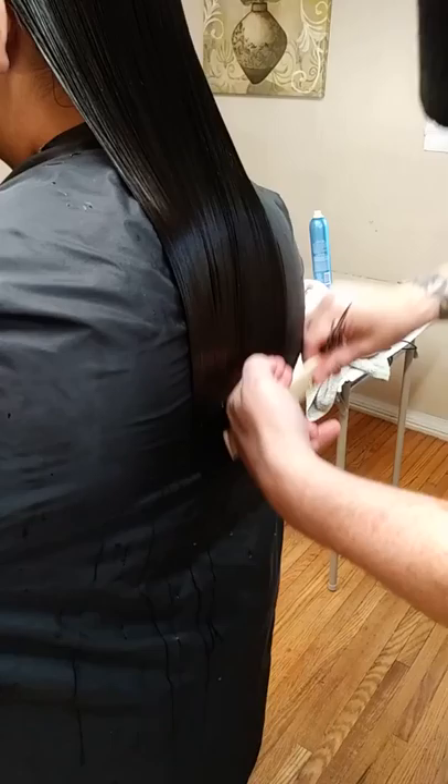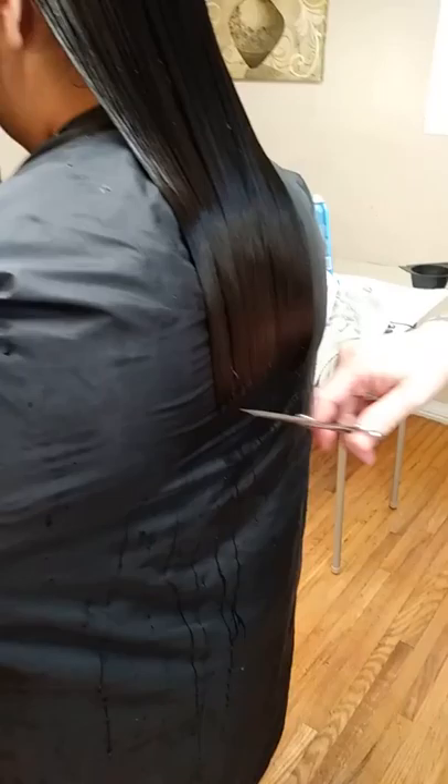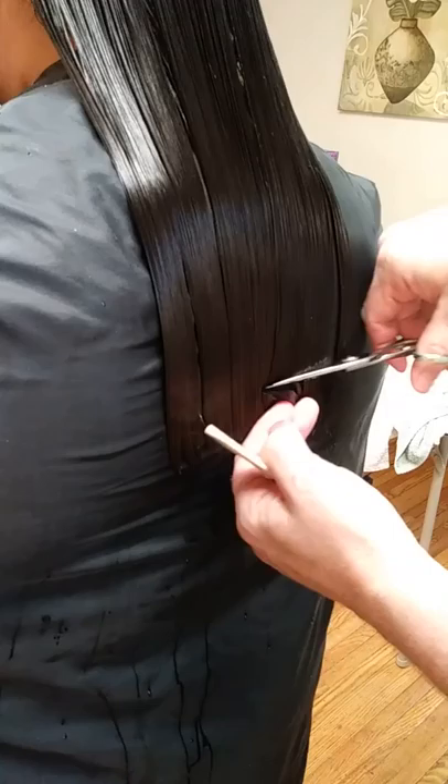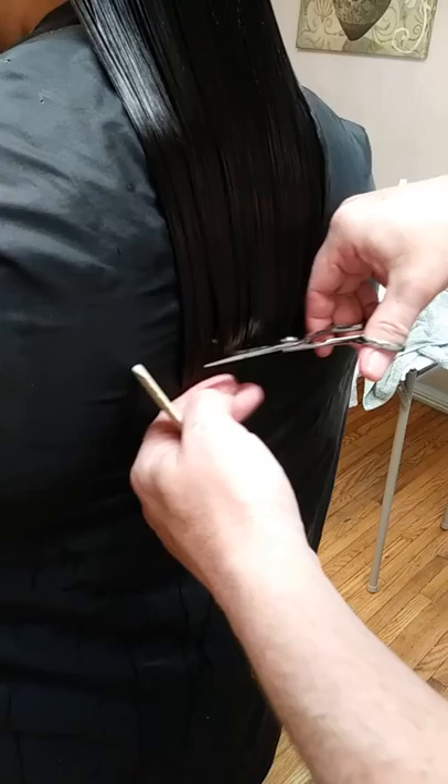You can see previously somebody else tried to do something different there — see how that's all unbalanced? We're going to straighten that out. So that's about an inch there to me. It'll be maybe three quarters, but it's going to balance it out in the front because it's way longer in the front. And you see my shears are doing that — that means it's time to tighten them up a tiny bit.